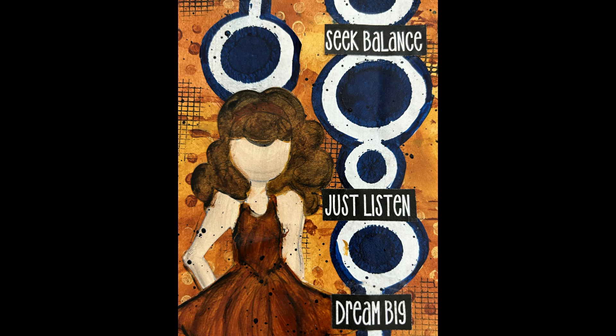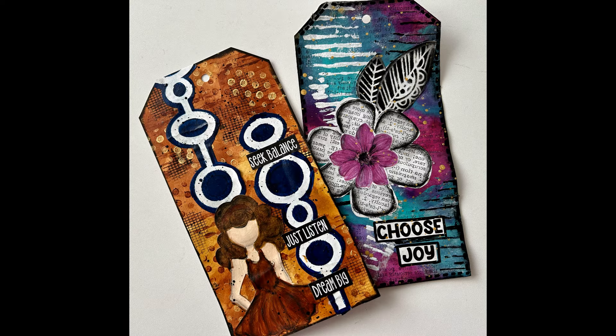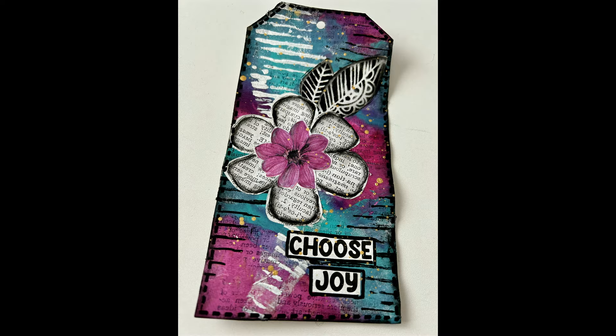Now we have some close-ups of this finished tag. Which tag do you like better? I hope you take something out of this video, find it useful, and try something new. Until next time, go get creative!